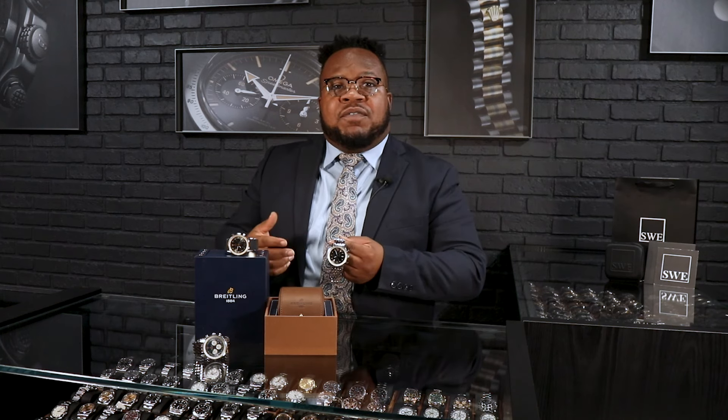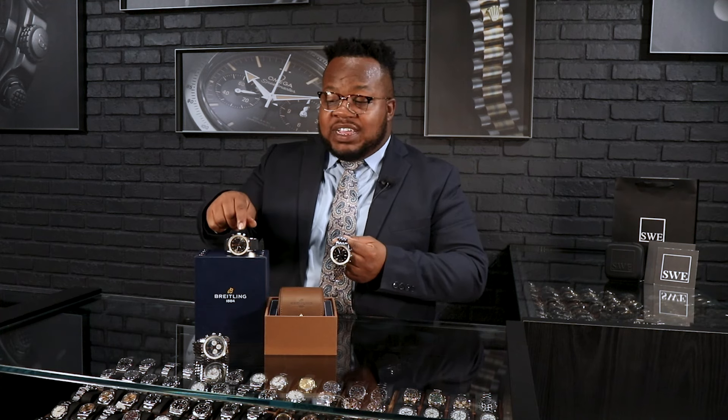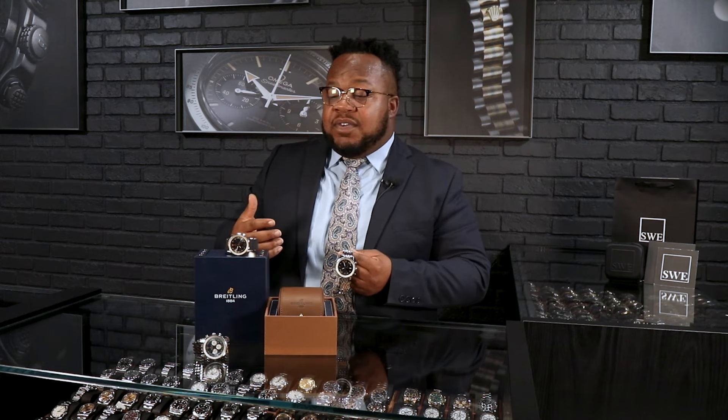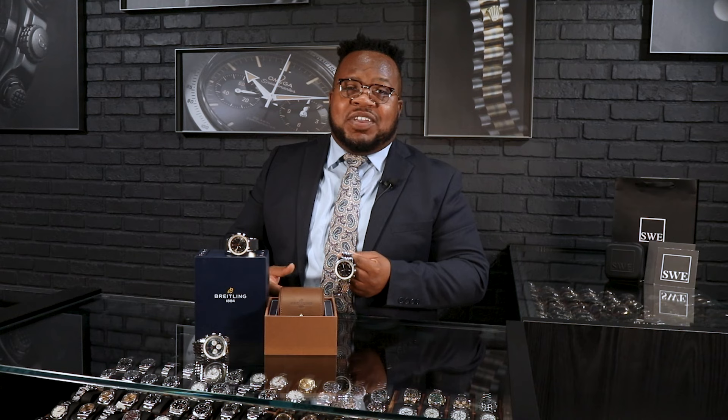Now we're going to look at the fact that you can actually get this piece in stainless steel. It is also going to be offered in solid rose gold for Breitling as well. Some of my favorite options are where you can get the steel with the rose gold bezel. I feel that the steel with the rose gold bezel is actually going to be a really good purchase simply because you get the 18-carat solid gold on the bezel with the stainless steel case. It makes it a little bit more calm and soothing for every day, so if I still want to wear it with a suit, I can. A lot of the time I use my Breitling on vacation.